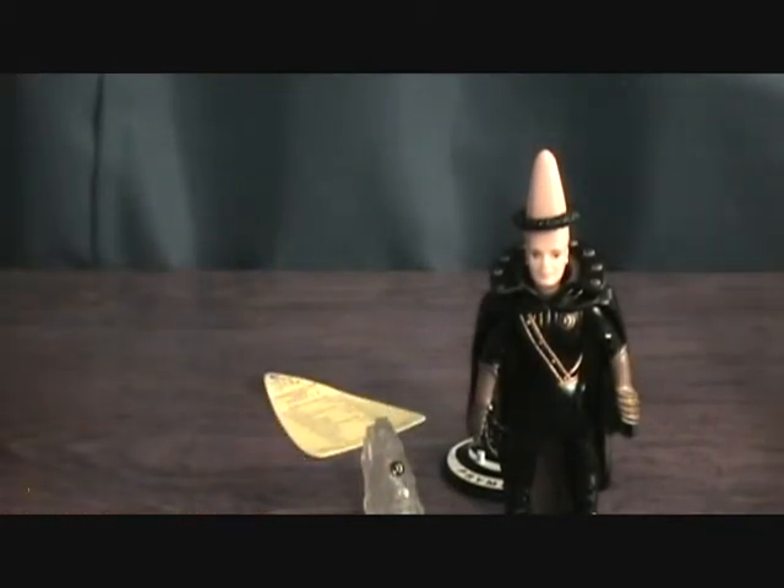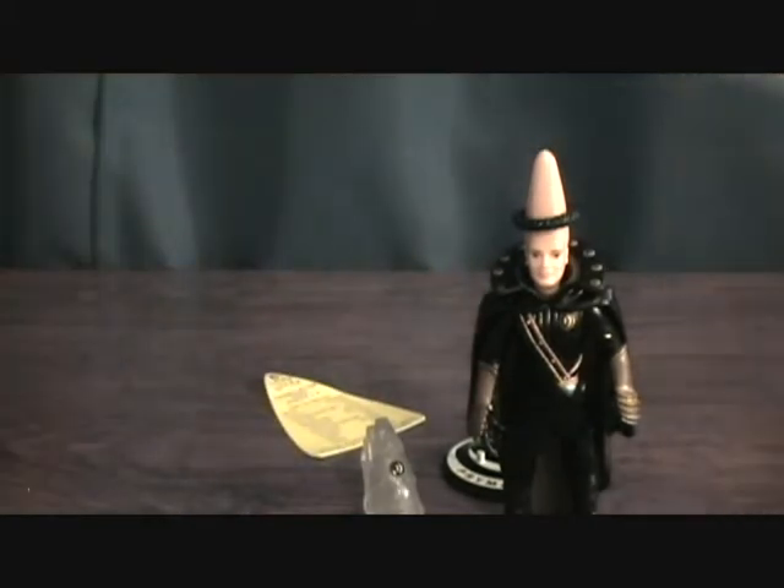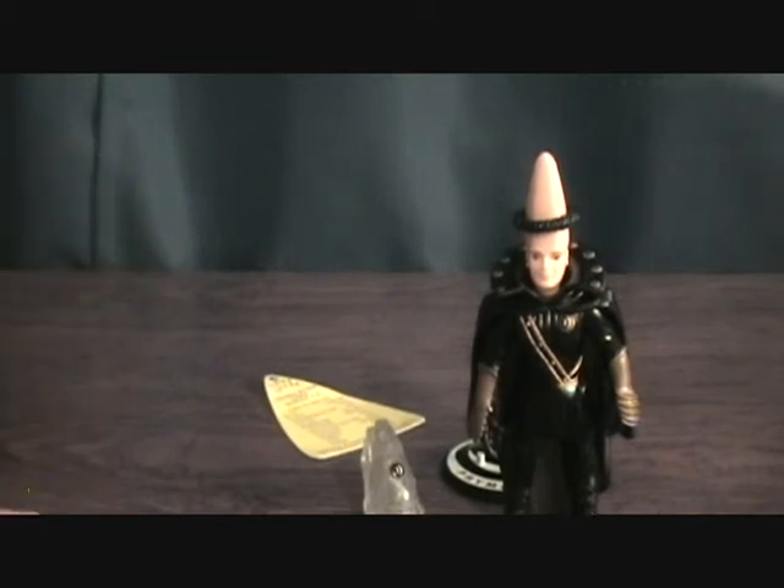Let's just see how tall these guys are. With the cone head, right about 5 and a half inches, so probably without that they'd be about 5 inches. Pretty cool figures. Thanks for checking this out.